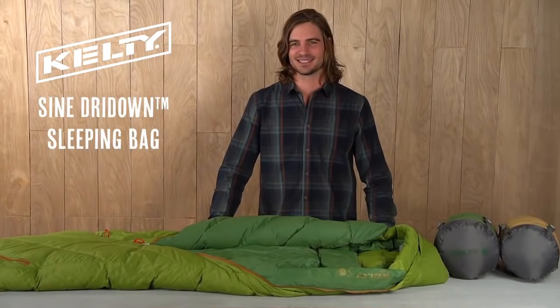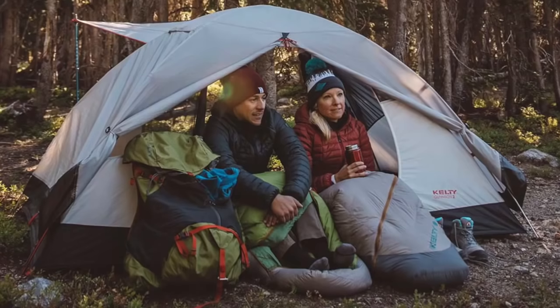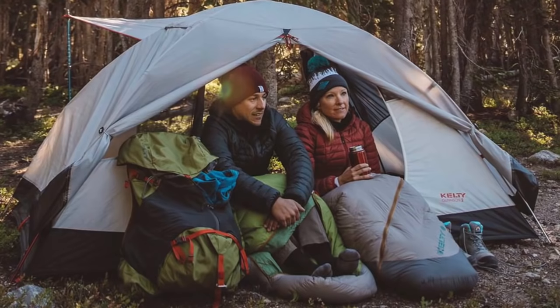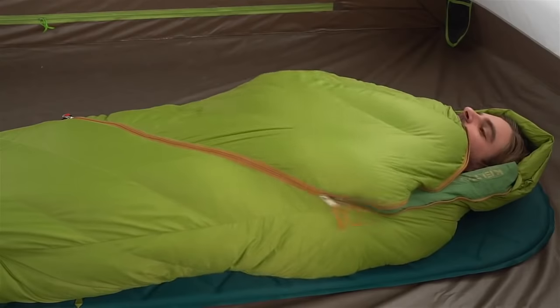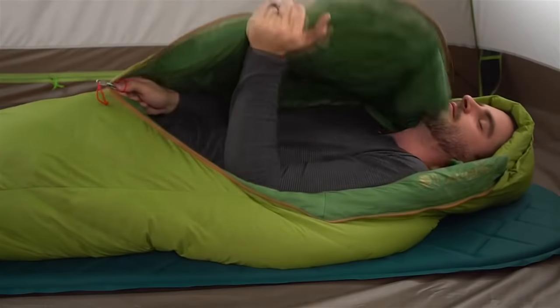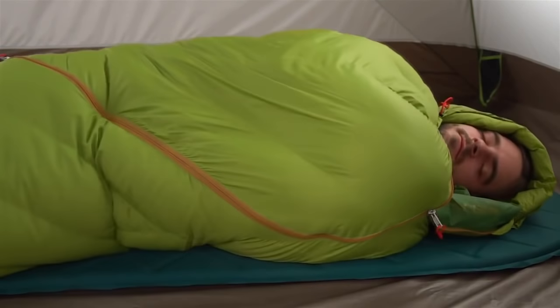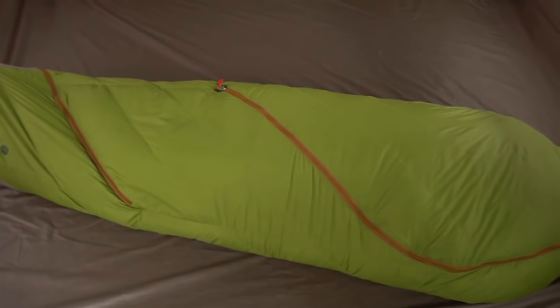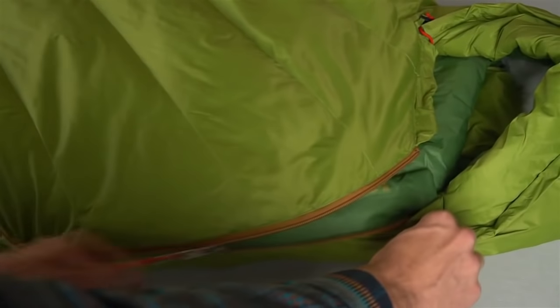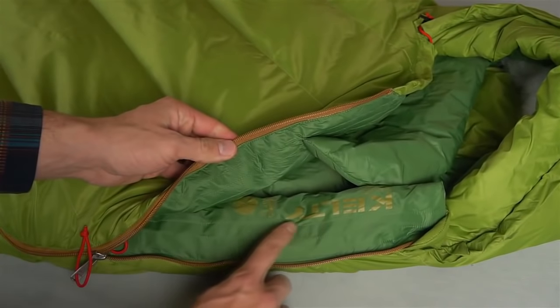Heading into the woods and need a sleeping bag that's light on weight but heavy on comfort? The Sign 20 and 35 are Kelty's lightest sleeping bags, but they'll still keep you toasty and comfortable under the stars. The Arc Zipper System opens with an easy sweep of your hand from inside or outside of the bag and feels less restrictive as you tuck in for the night. The upper and lower access zippers allow you to tweak just how much heat you want to lock in, and the anti-snag design on the draft tube keeps your zipper from getting stuck.